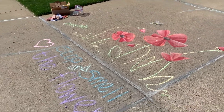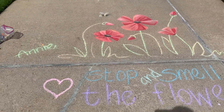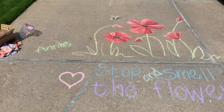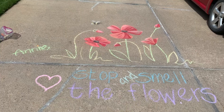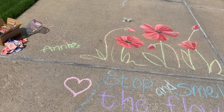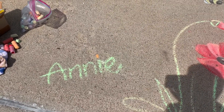Neighbor people came by watching me, which is really fun. And then I added a heart over here because my 'stop and smell the flowers' got a little wide. And then I signed it, but the driveway's getting really beat up there — it was hard to sign it there.